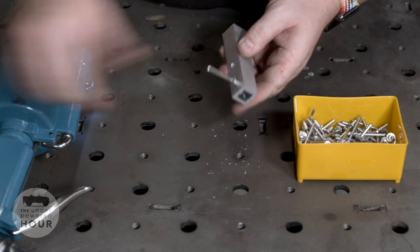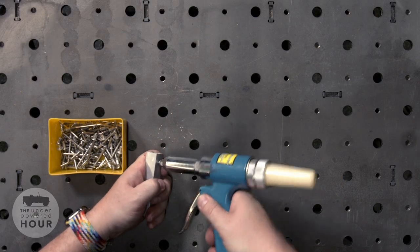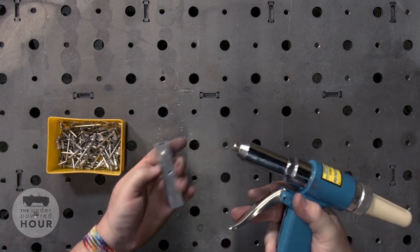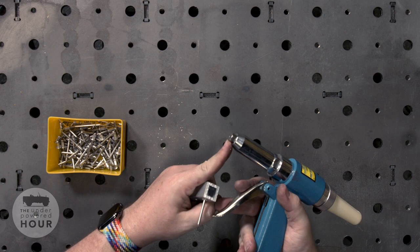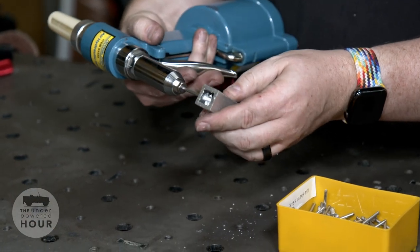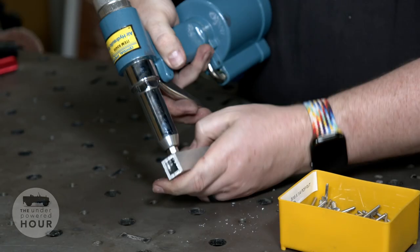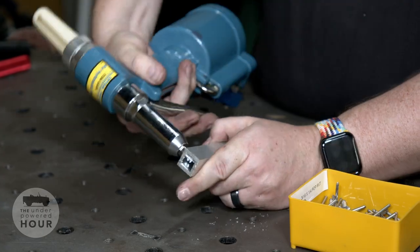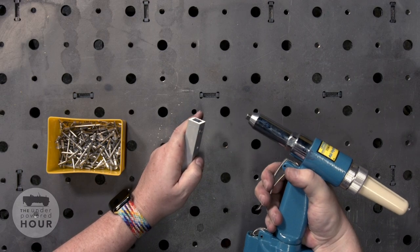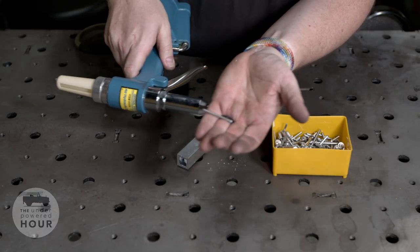We'll go ahead and place a rivet into this hole — just give it a little push with the tool. The shank goes inside the orifice, which is designed for that shank size, and the little puller mechanically pulls the shank out. We'll place it on the tool, press the trigger, and that causes the puller to fire — one, two, three, pop — and there it goes. The rivet is set inside and the little shank pops out the back of the tool.